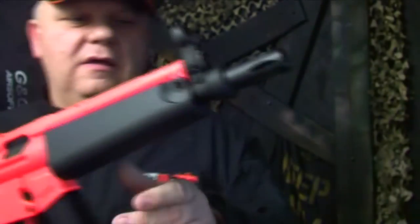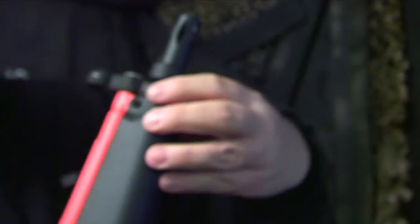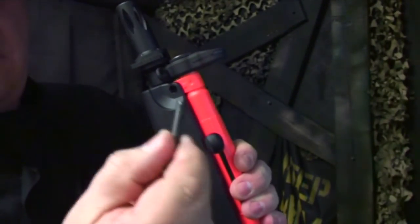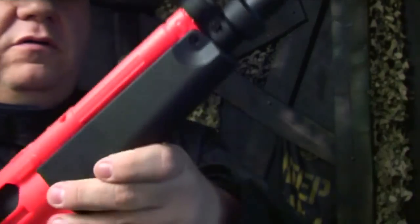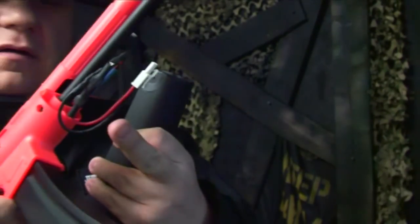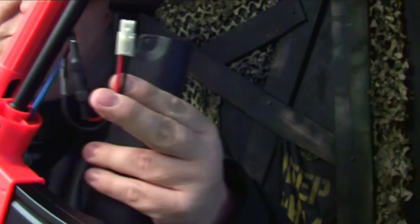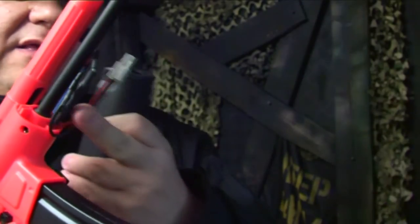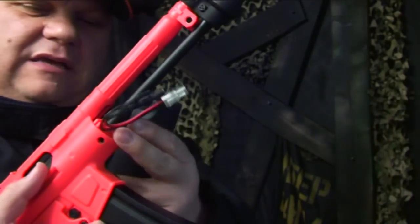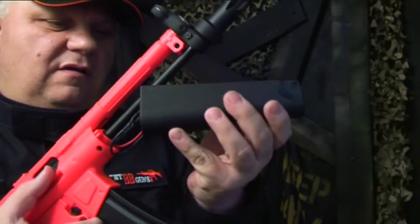It has a pin — you can see the pin just here — that goes through here. Just push that through with your finger as it comes out the other side, pull it out, and this will slide down and out. It's fused as all SRC guns are, and you have a small Tamiya connector. The split crane batteries fit best and are easier to put in here.